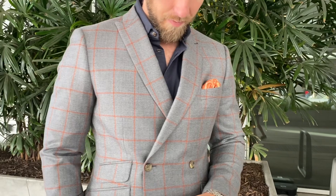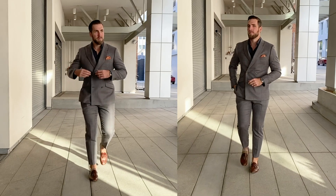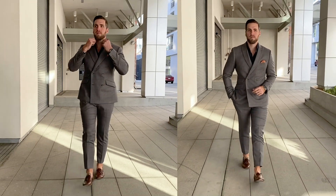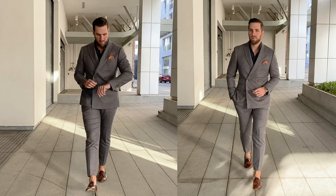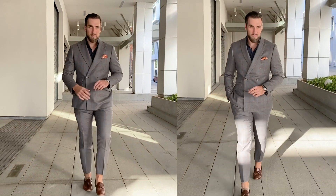Today I'm going to show you the difference between wide lapels and thin lapels. As you can see, we have the exact same suit — the only thing that is different is the lapels on the jacket. It is tailored the exact same way, but the lapels are wider on this one and thinner on this one. Thank you to Indochino for doing this for us and letting us use this as an example.